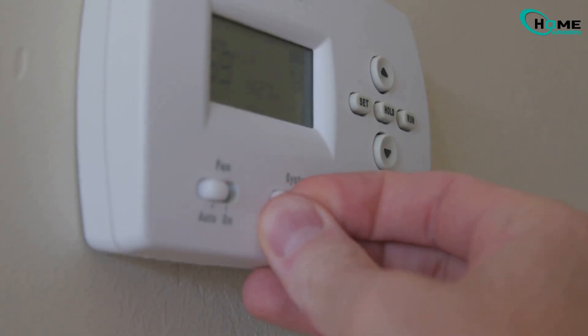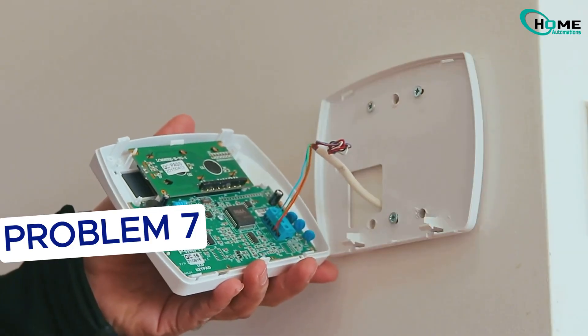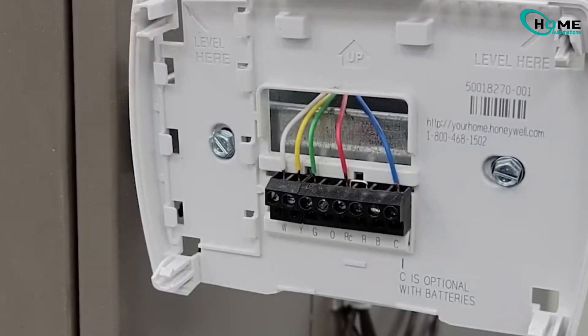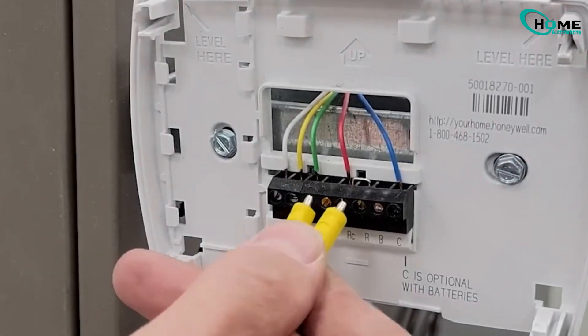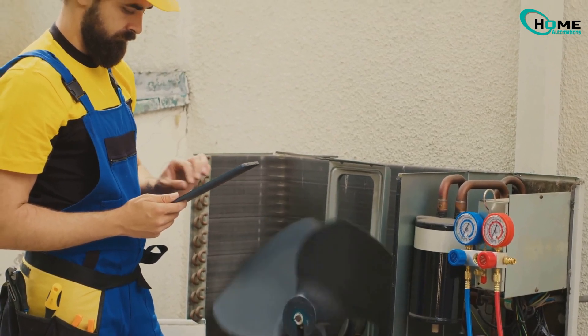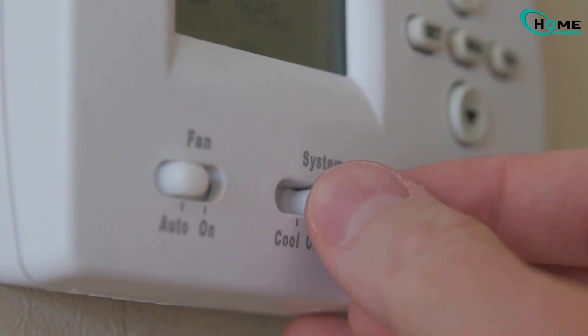If replacing the batteries didn't help, your thermostat face might be bad. To test, remove the front of the thermostat and use a short wire to jump between the R and Y terminals. If the outdoor unit turns on, then your thermostat face is faulty and needs replacing. You can also try jumping R to G — that should turn on the indoor fan.